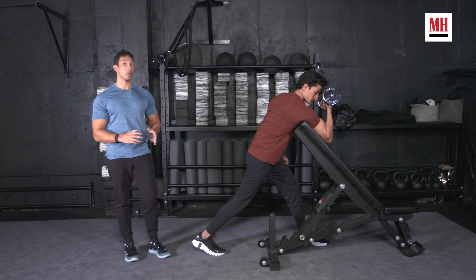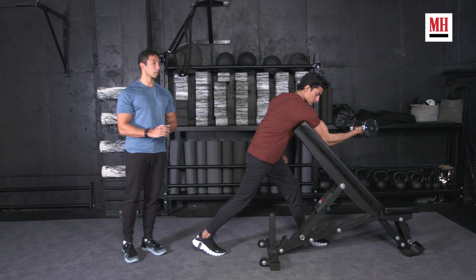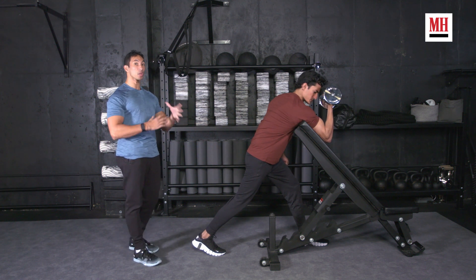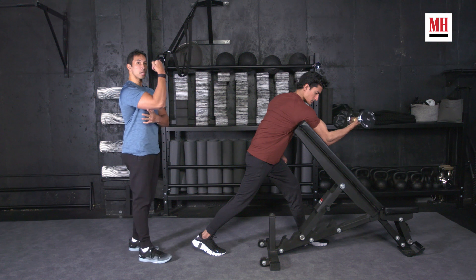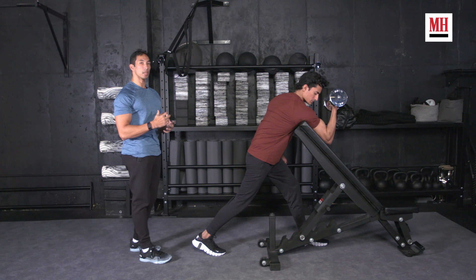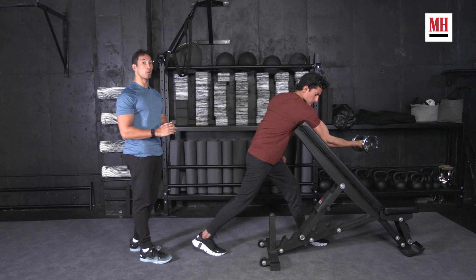Here we've got Akhub doing a preacher curl, and he's doing it the correct way — so that means he's locked in, he's getting a really good contraction on his biceps. The preacher curl is all about changing upper arm angle relative to torso, getting that upper arm angle open so that you can take your shoulders out of the motion.